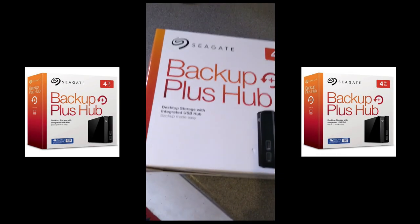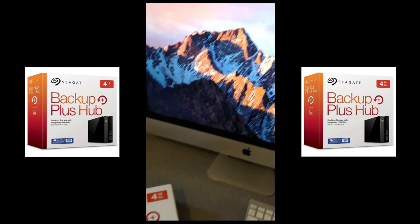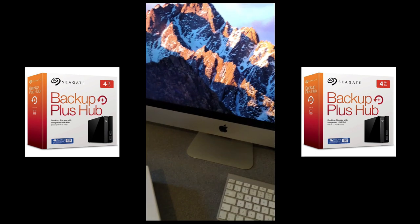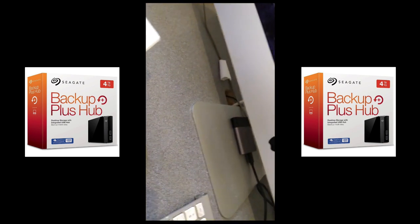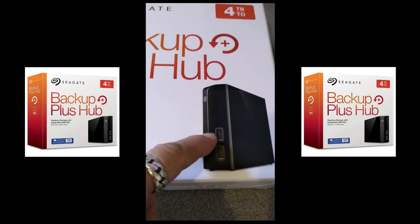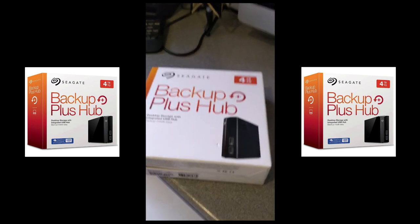Just a quick one on the Seagate Backup Plus Hub. I've got an iMac here that needs some extra backup storage for big files, but I've only got four USB sockets. I've got one hard drive plugged in already, an SSD the Mac's running off, and an audio interface — that only leaves me one USB socket. But this drive has a USB hub built in, so you plug it in and you get your original socket back plus an additional one.